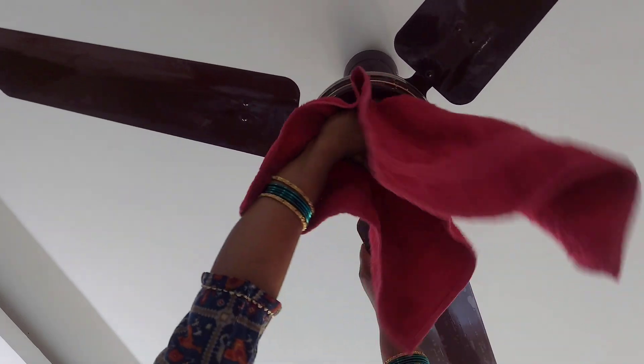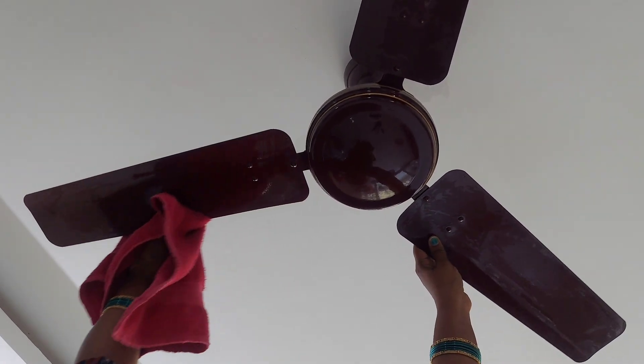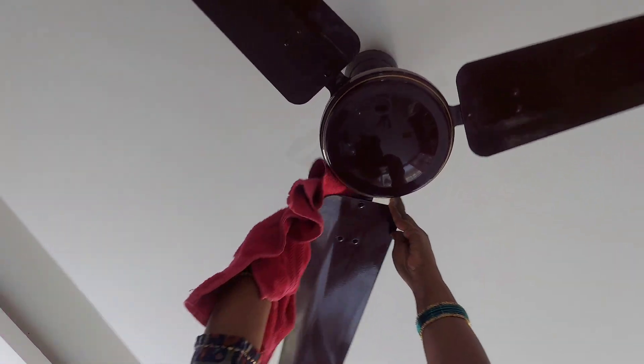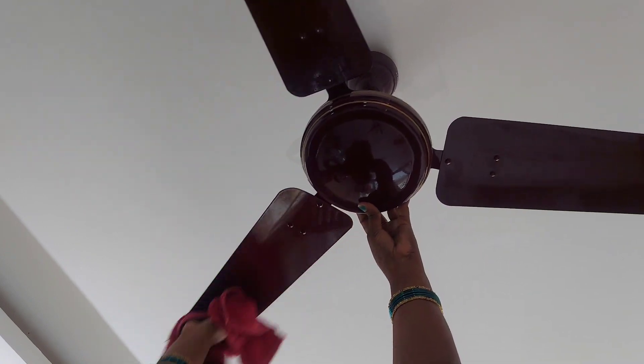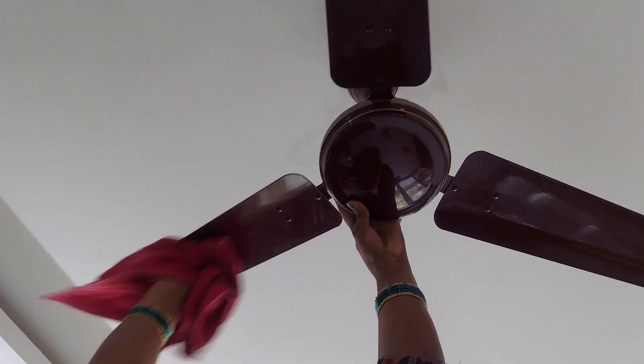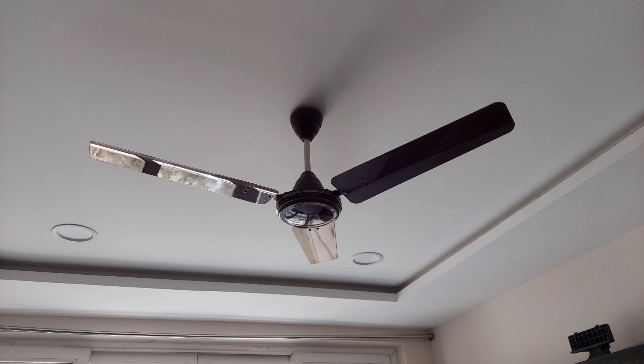Let's clean the cloth without water drops. We have to clean the cloth with a soft cloth. It's a nice and easy fan to clean. Let's clean the cloth. Bye!